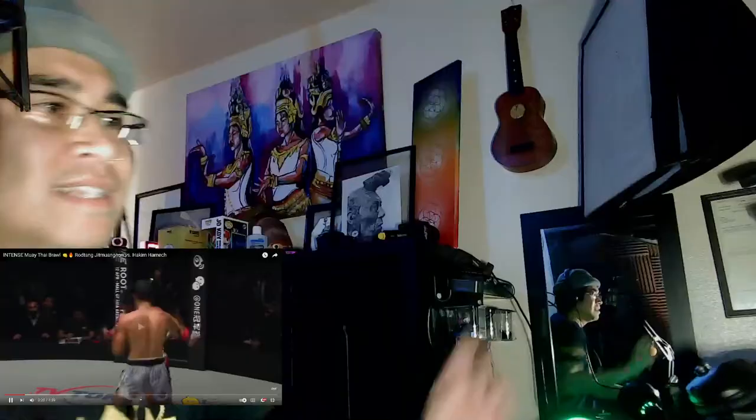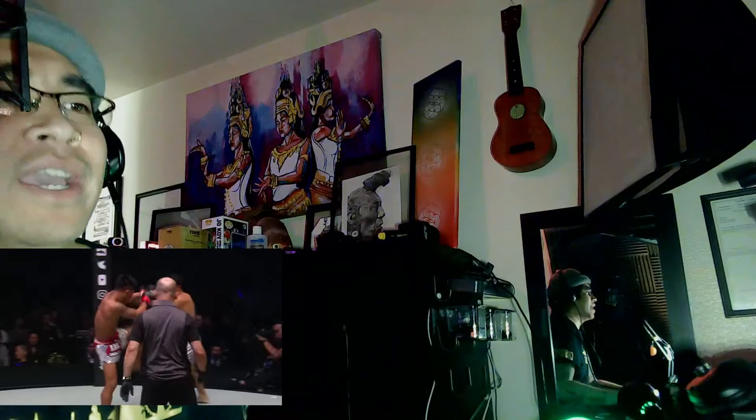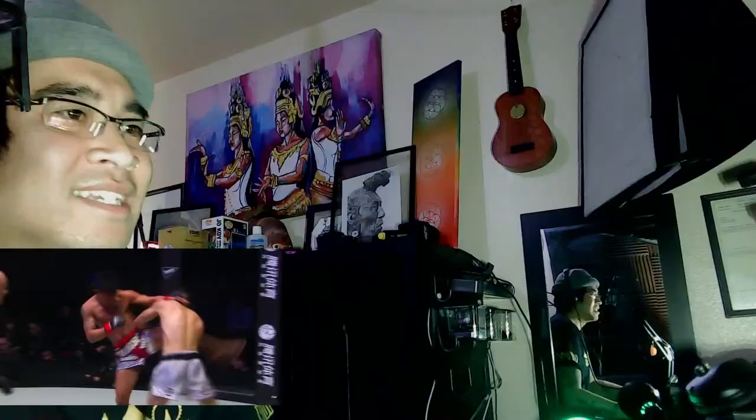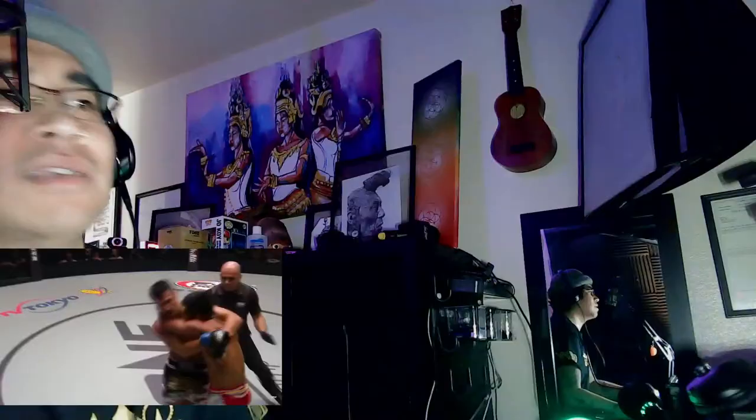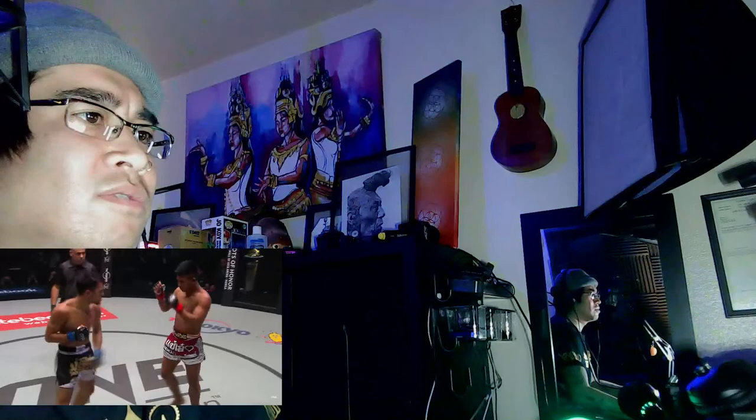He's on his guard right now. You gotta assert that dominance. Let's go, let's go. Look, he's tucking his head down. Oh! There you go — elbow! Okay okay.